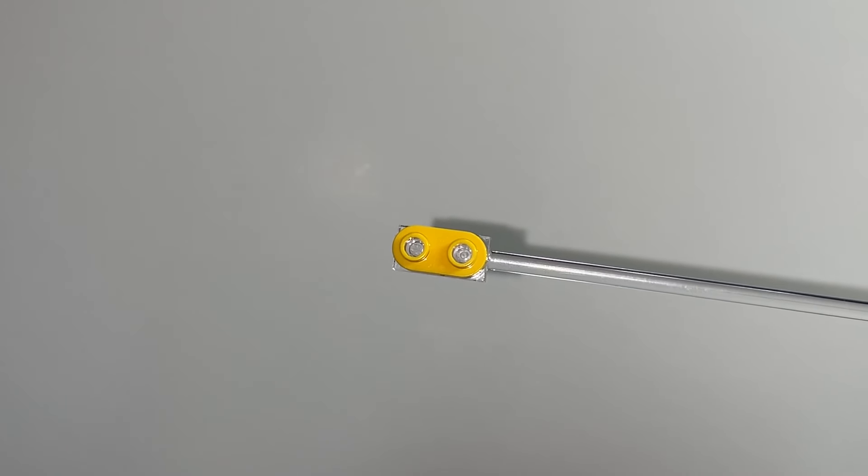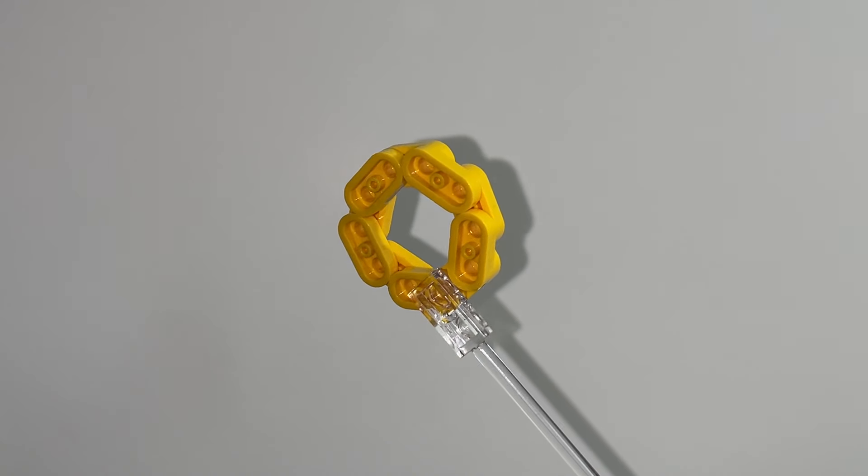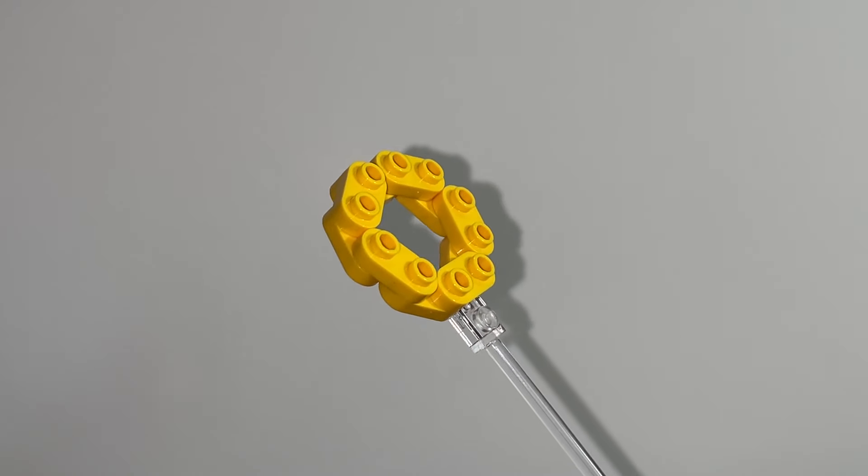You're going to need a bunch of these rounded yellow 1x2 plates — ten of them specifically. Then put them all together by alternating one on top of the other until you have this ring shape.